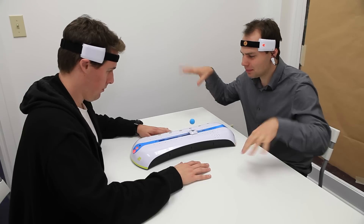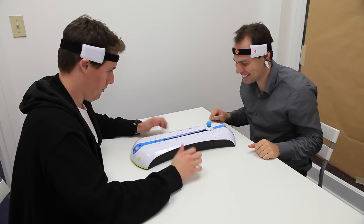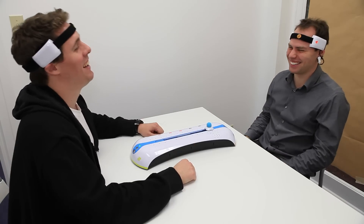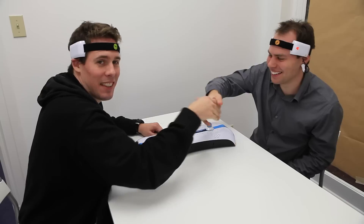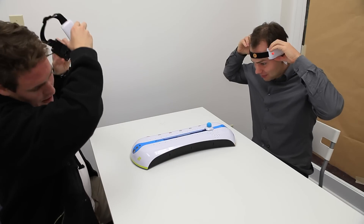I can psych you out of here. Good game! Excellent. That was fun. Nice job. That was really cool.